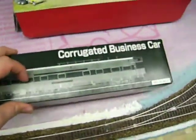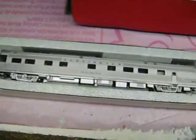Also got this — I found it in a box, I guess I've had this for a while. A Burlington corrugated business car with a lighting kit in it, made by Kato. I bought this a couple years ago and just forgot about it, so I found that.